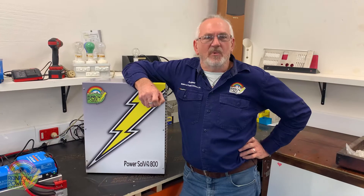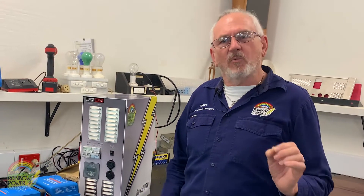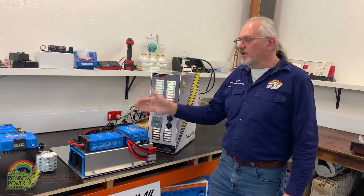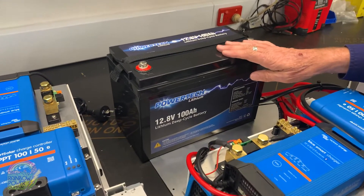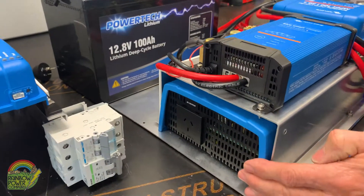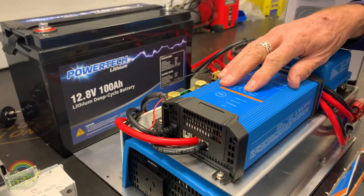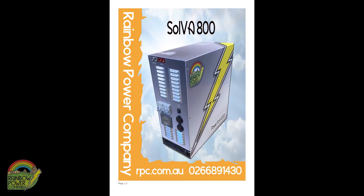Rainbow Power Company has installed thousands of off-grid power systems over the years. That's why we only use the best quality components in all our systems. I'd like to talk to you a little bit about what's inside this box. Over here I've got an open unit. We have the 100 amp hour Powertech lithium battery, a 650 watt inverter, a 30 amp battery charger and a 50 amp solar regulator.